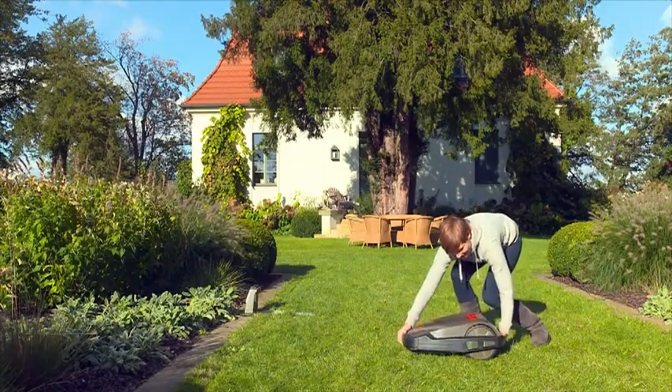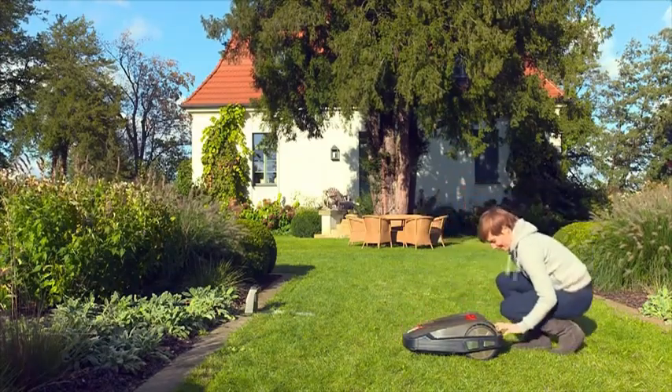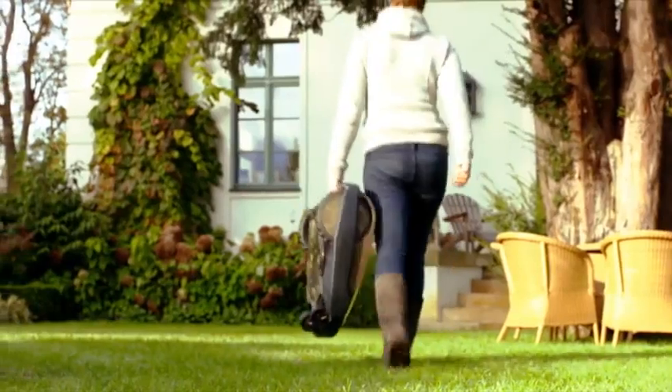With its practical carry handle and a weight of just 8 kilos, the Robolino 3000 is extremely easy to handle and transport.